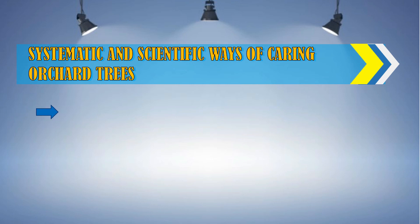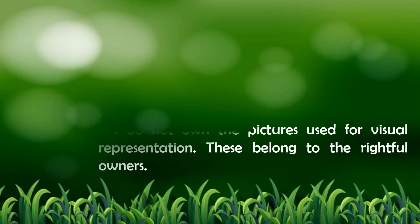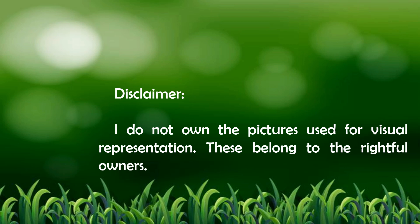For today's lesson, here is our lesson objective. Before I proceed, I'd like you to know that I do not own the pictures used for visual representation. These belong to their rightful owners.